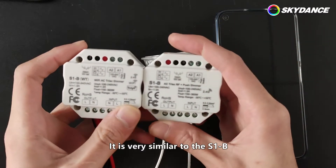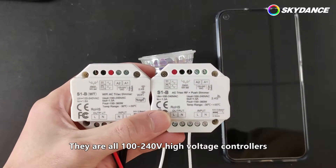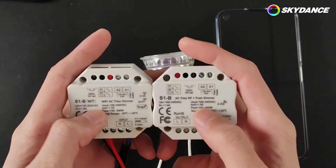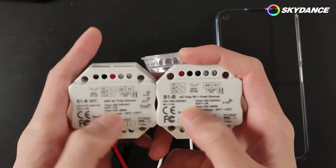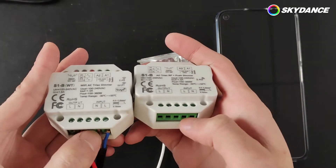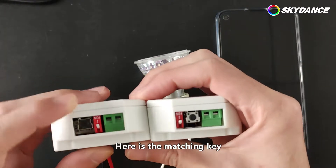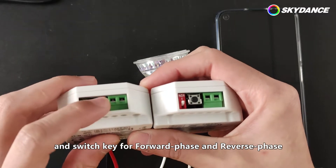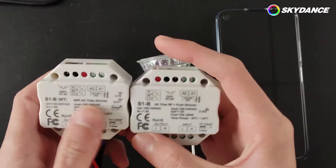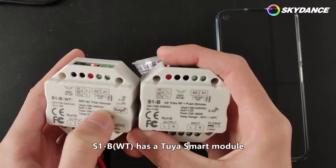It is very similar to the S1B in terms of parameters and appearance. They are all 100 to 240 high voltage controllers. The positions of input and output are the same. Here is the matching key and switch key for forward phase and reverse phase. The difference between them is that the S1B WT has a Tuya Smart module.